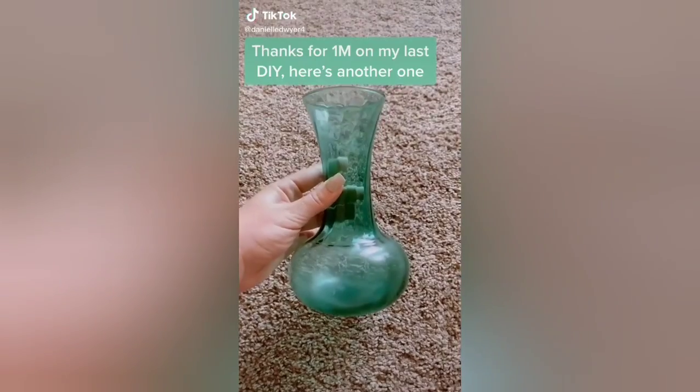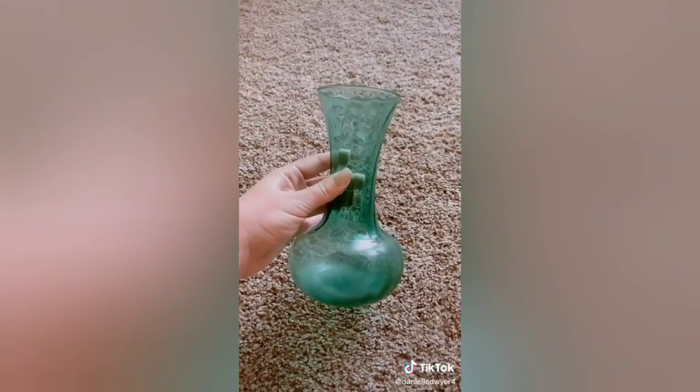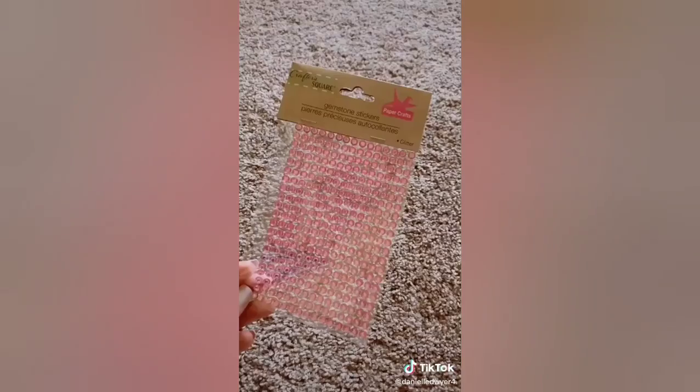My friend sent me flowers for my birthday and I kept the vase they came in, but it's this glossy green color. It doesn't really match what I have in my apartment, so I'm going to DIY it to something different.